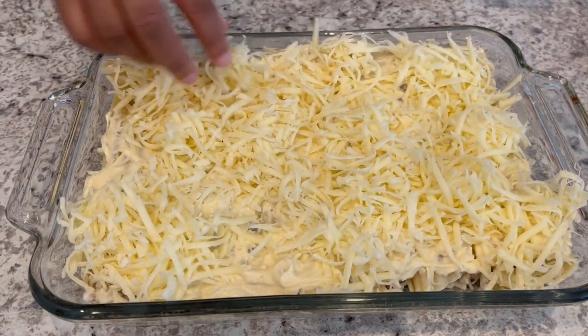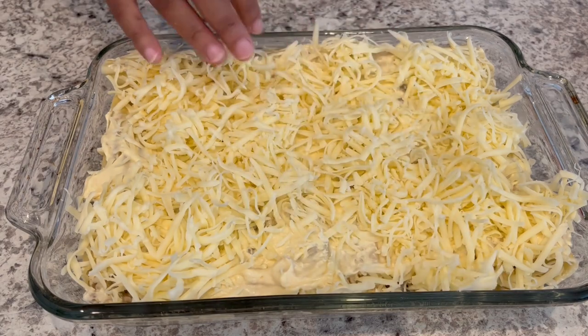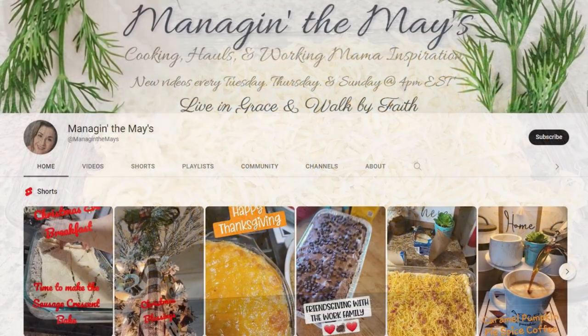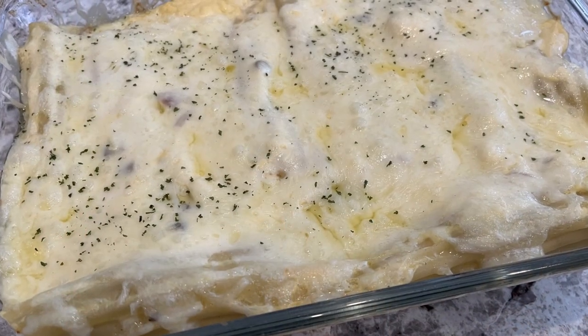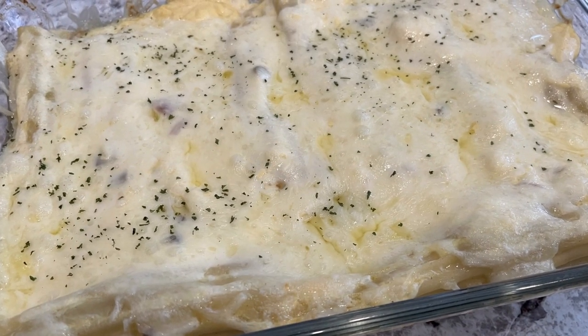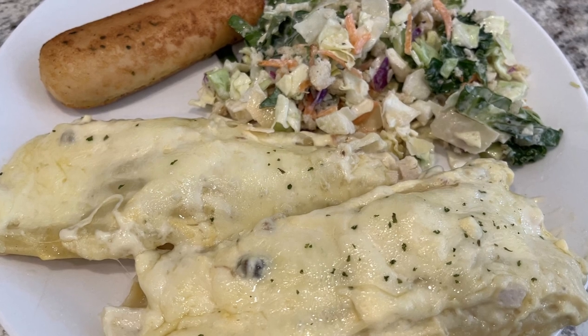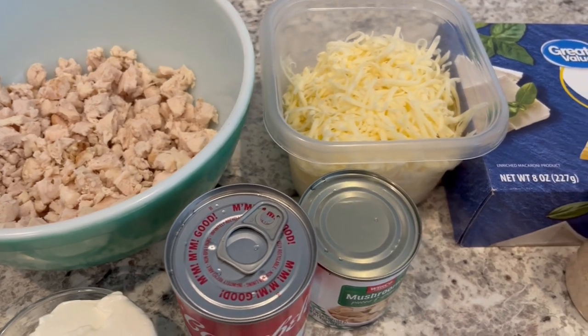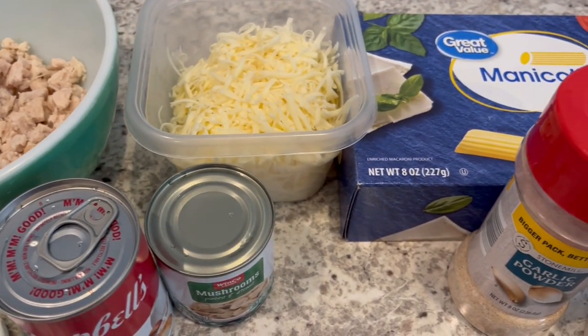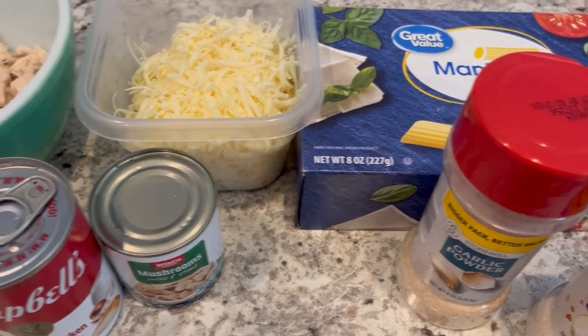Today's video is part of a Cozy Casseroles collaboration hosted by Sammy at Managing the Maze. I'll make sure to leave a link to her channel as well as a playlist of all of the other amazing creators participating in this collaboration in my description box. I'll also leave the recipe in the description box.